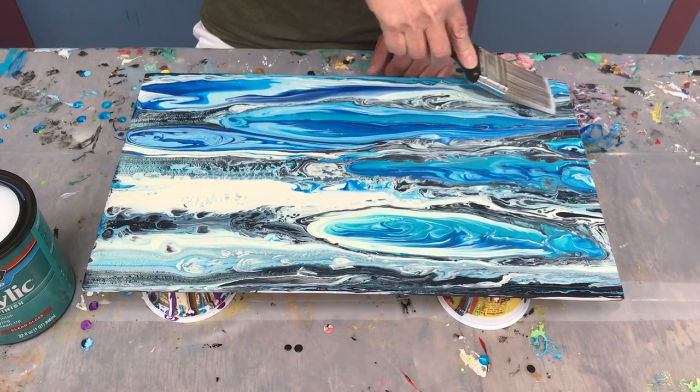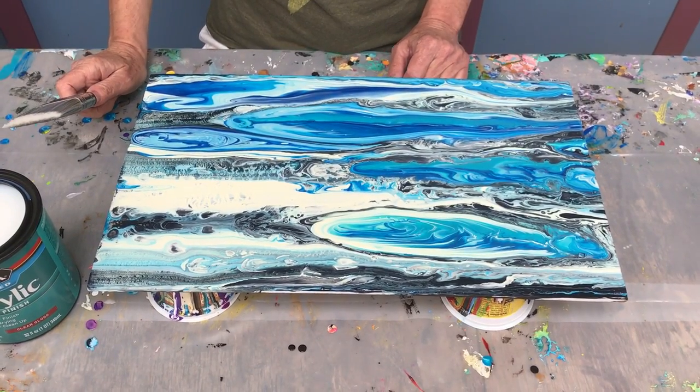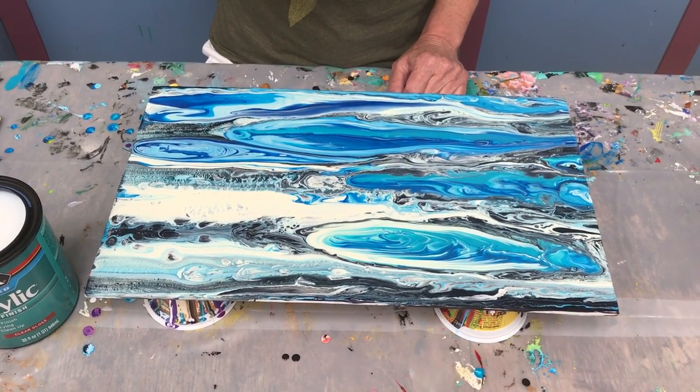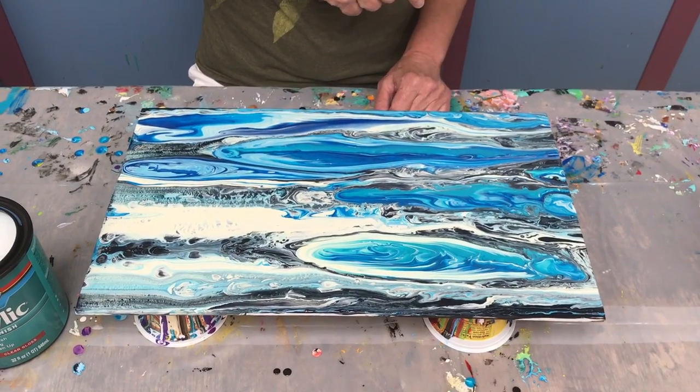So there's a coat. It dries pretty quick. The label says to wait two hours before you put another coat on, but I don't usually wait that long. I usually need probably two coats because it seems like there are always some areas that are a little thinner than others.